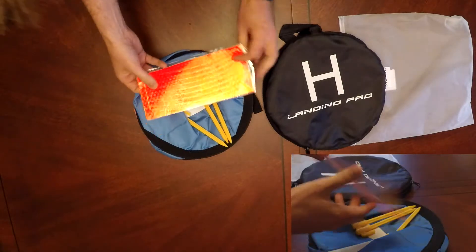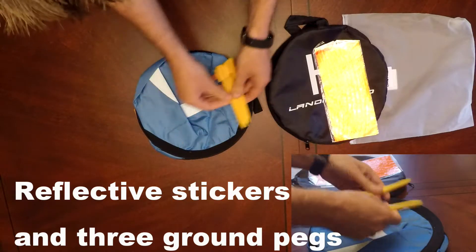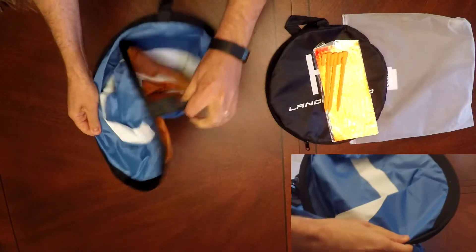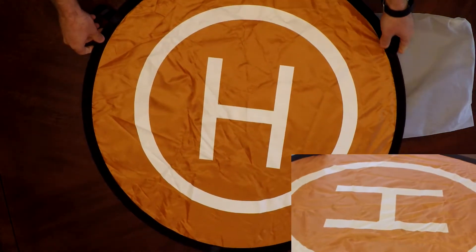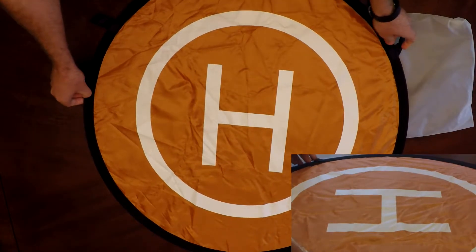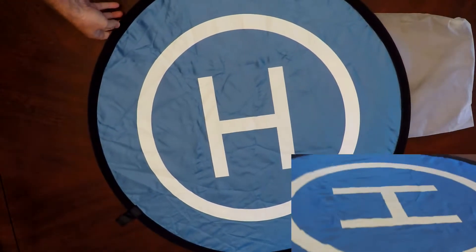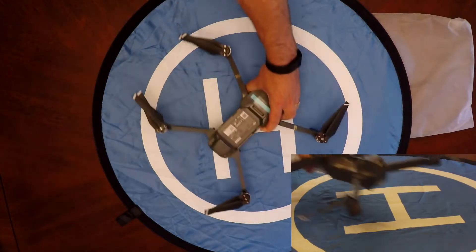The whole package is 11 inches wide. These pegs are just standard pegs that go straight into the ground. It unfolds itself pretty quickly, so watch out and be surprised. When it folds out, it does so pretty quickly. There are two color sides — you can choose blue or orange, whatever your preference.